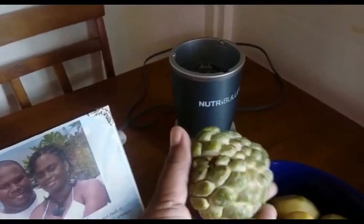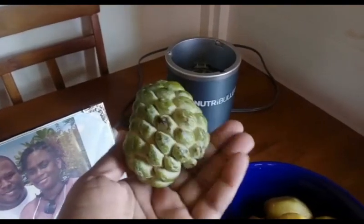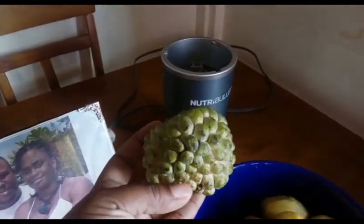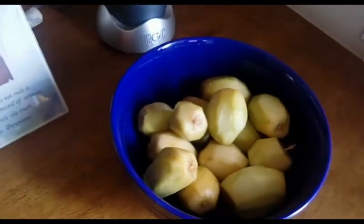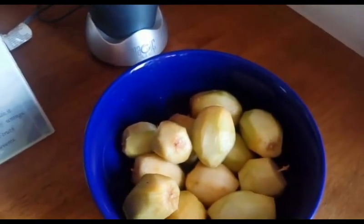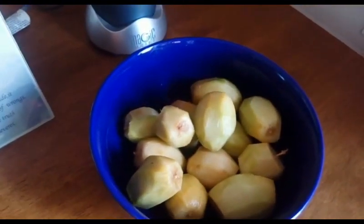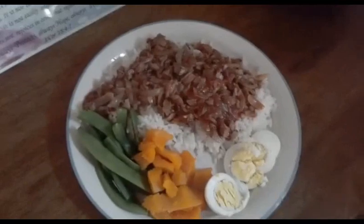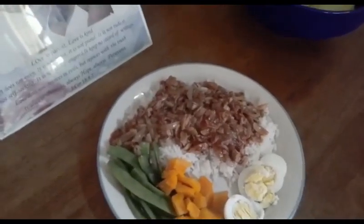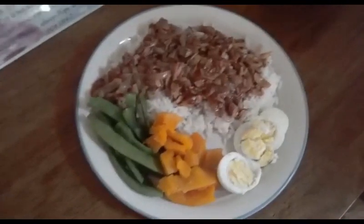A video will tell you what it is. I'm gonna peel — actually cut them up — and then I'll be back. I'm still cutting up my golden apple.